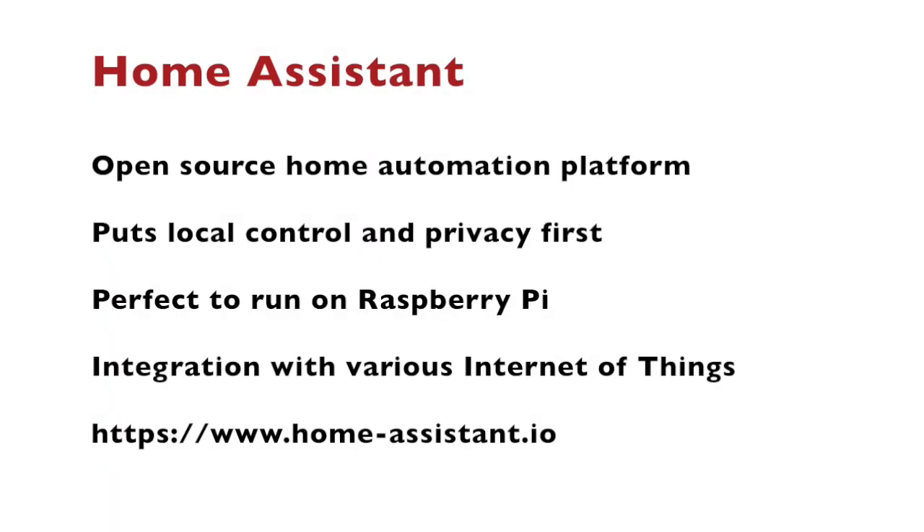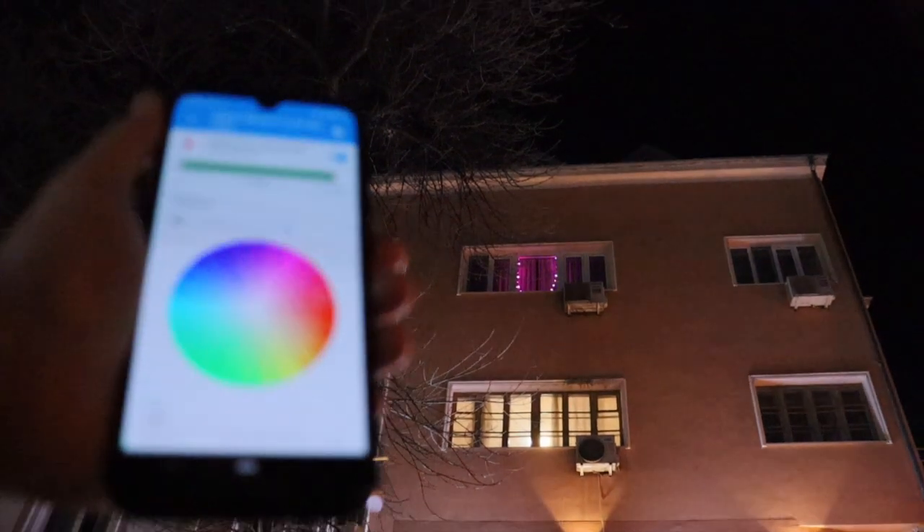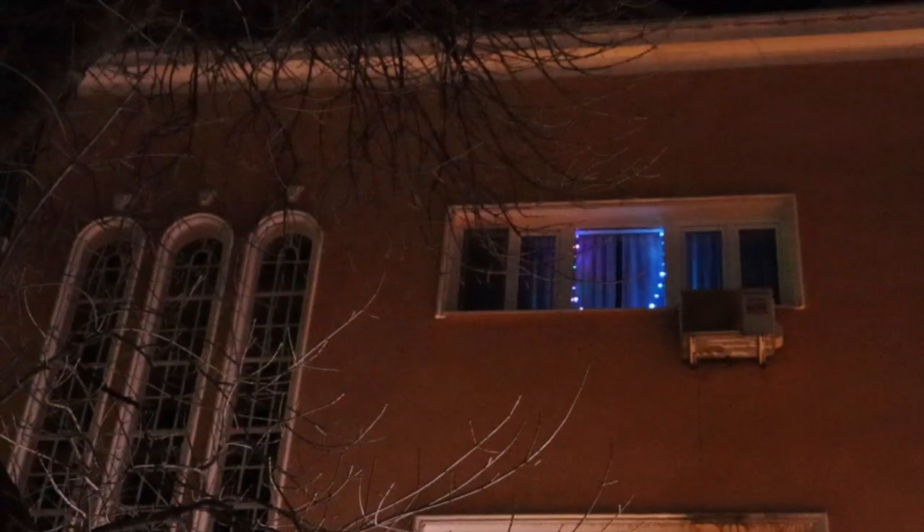From a software perspective, the backbone of this solution is the open source home automation platform Home Assistant. It puts local control and privacy first. You can install it on a Raspberry Pi or a similar single board computer.